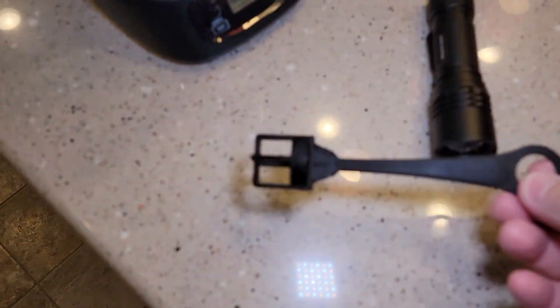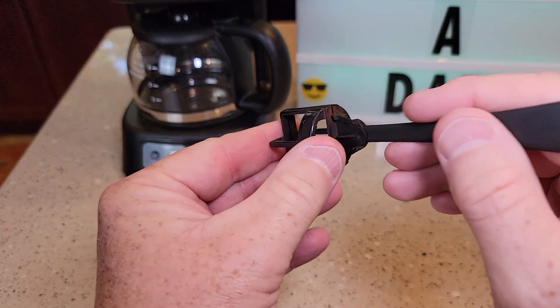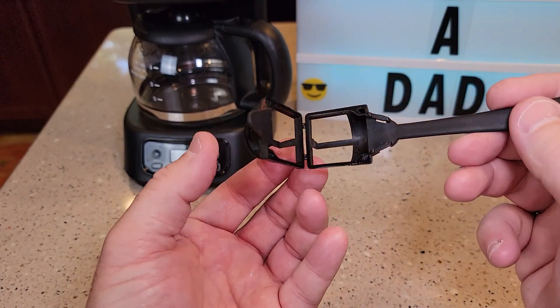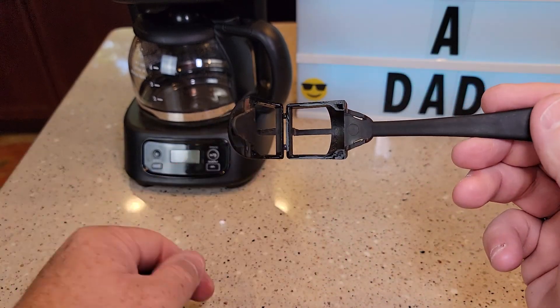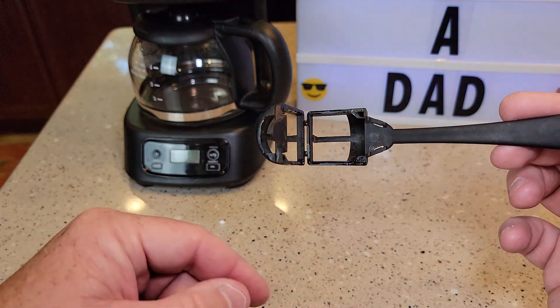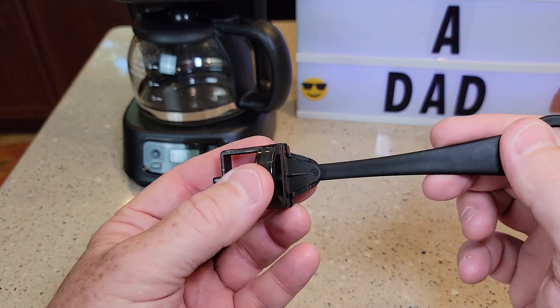I don't have my carbon filter anymore, but it just pulls apart and you're going to put your carbon filter in there. You've got to rinse your carbon filter before you use it — let it soak in a cup of water for 10 minutes and then run it under water for about 30 seconds. Put it in here and make sure that snaps.